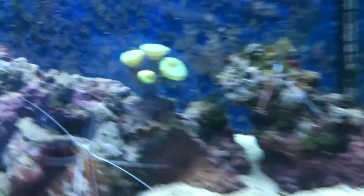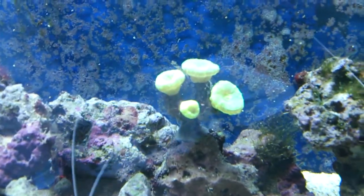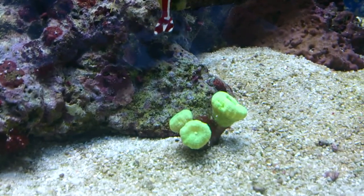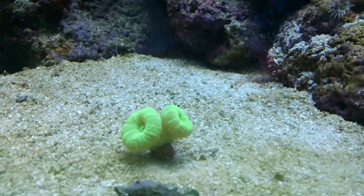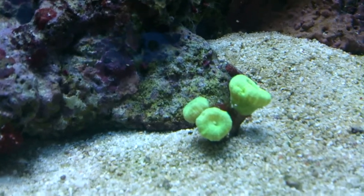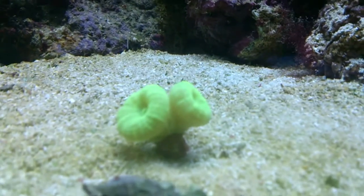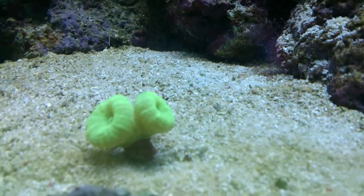The corals have all done pretty well. I've got these candy cane corals — I think they're called that, probably wrong. I've nearly fragged these ones off them; they seem to be growing quite quick. It had about four heads on it when I got it. When I fragged this piece off, it only had two heads, and one of the heads is splitting into two now. And this one was just a single head, which is now splitting as well. It seems to be growing quite well.